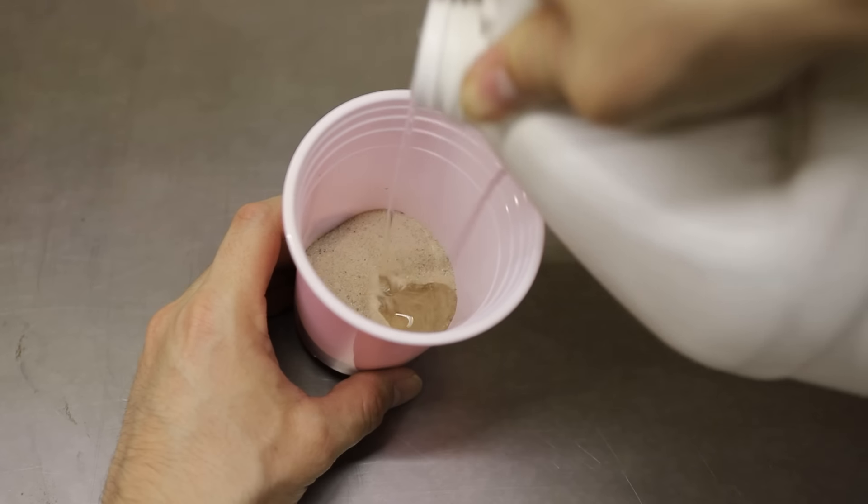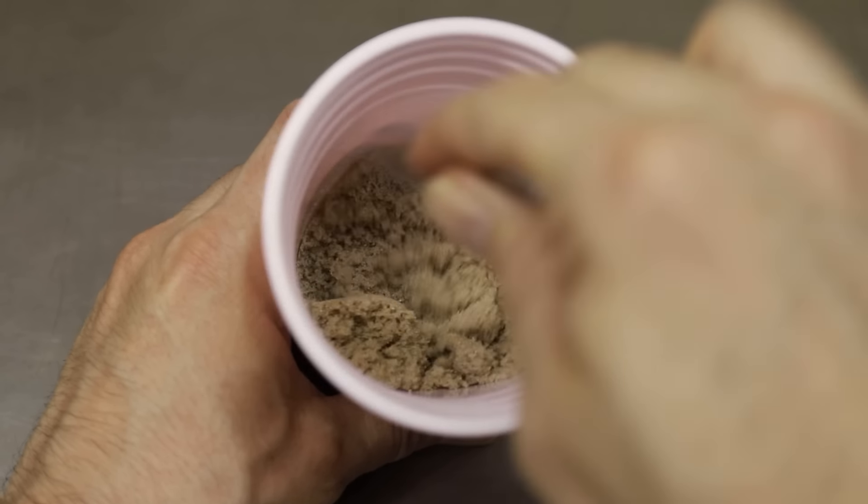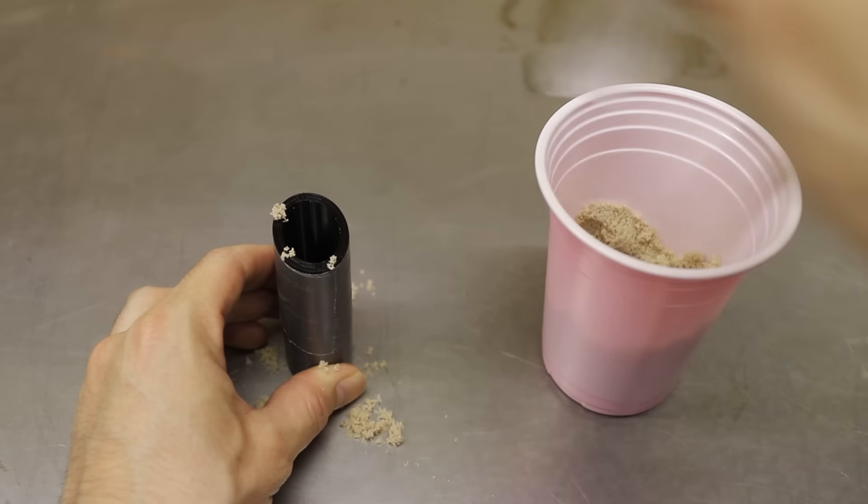I mixed some sand and sodium silicate together and then packed it into the mold. The sodium silicate in the sand hardens in the presence of CO2, which locks the sand together.